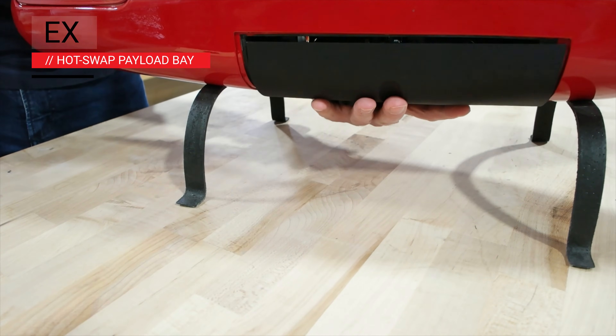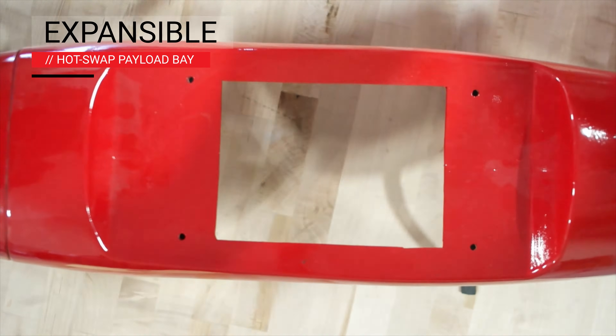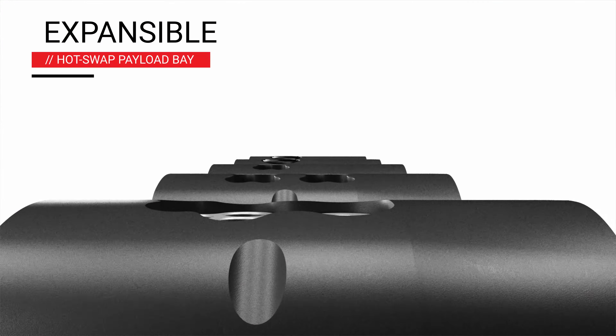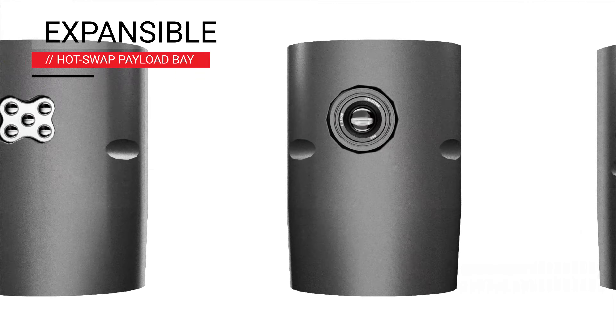The E400 is built with a hot-swap payload bay, so you can change payloads without any tools in a few seconds. The payload bay is compatible with a growing lineup of DSLR, multispectral, LIDAR, and EO-IR payloads.